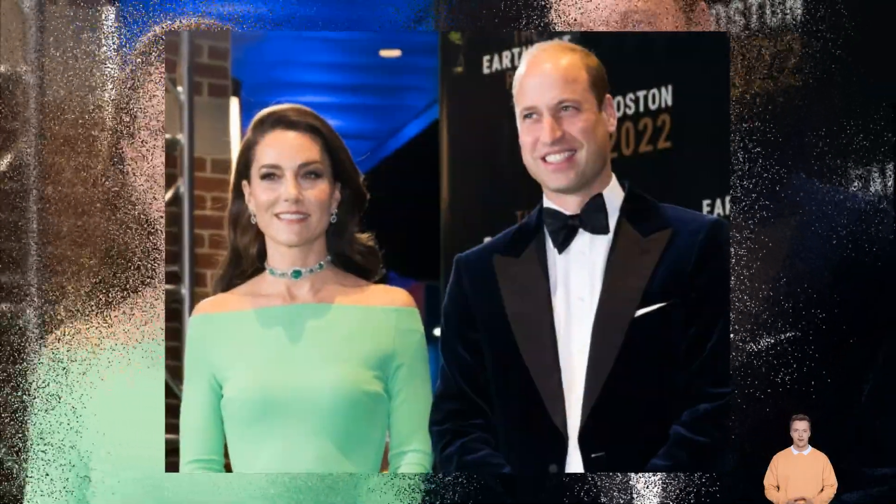So why is King Charles III not wearing a crown? And when will the new coins, notes and stamps go into circulation?